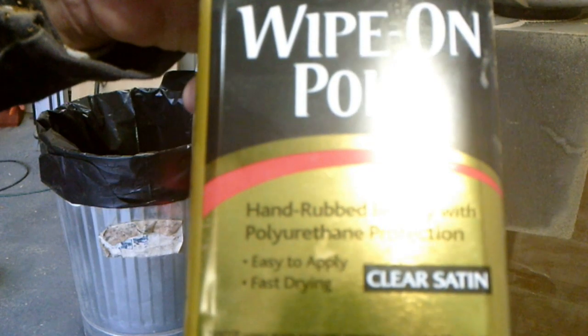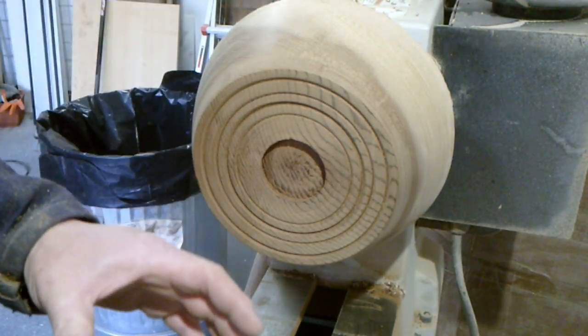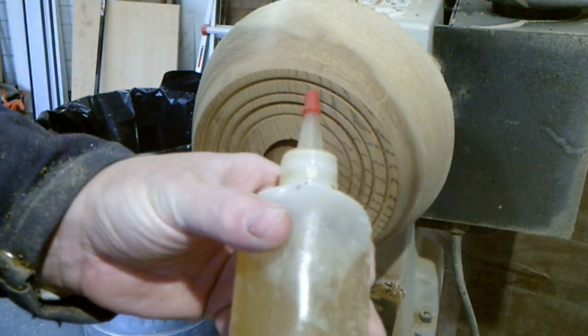I'm going to put some wipe-on polyurethane on it — that's what I have here in a little bottle.